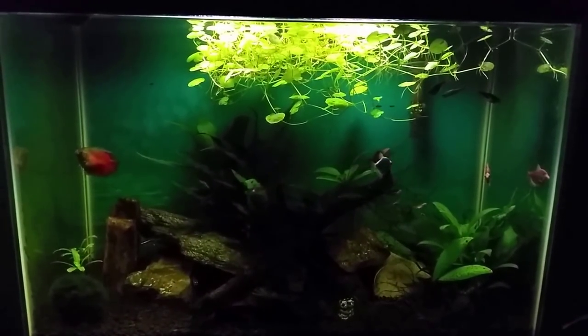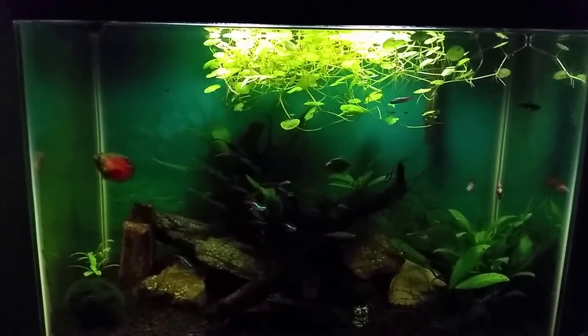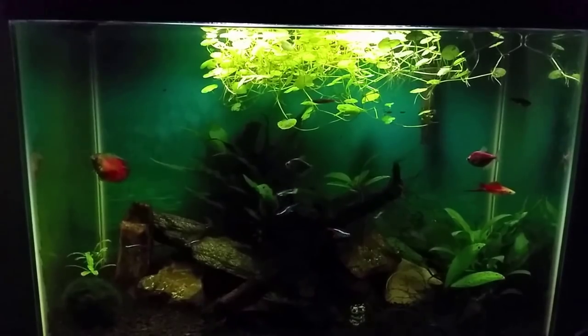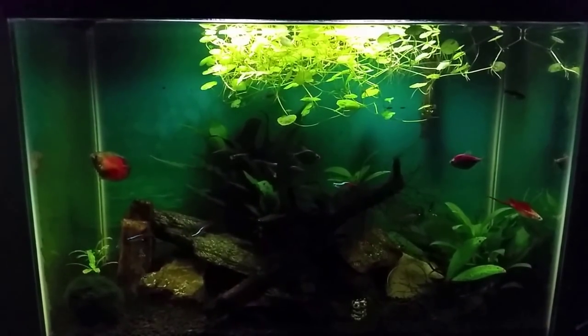But right now I'm going to go ahead and get started. We're going to do the water change, wipe down the glass, do a filter change, get in there and do a little bit of vacuuming, pull some of those plants out, and any other maintenance that needs to be done while we're in there. So sit tight and we will see what the next section holds.